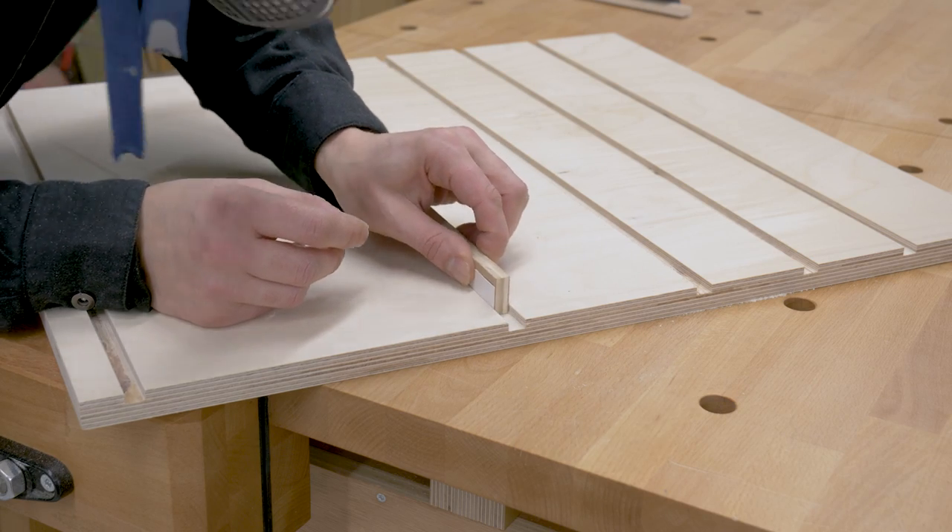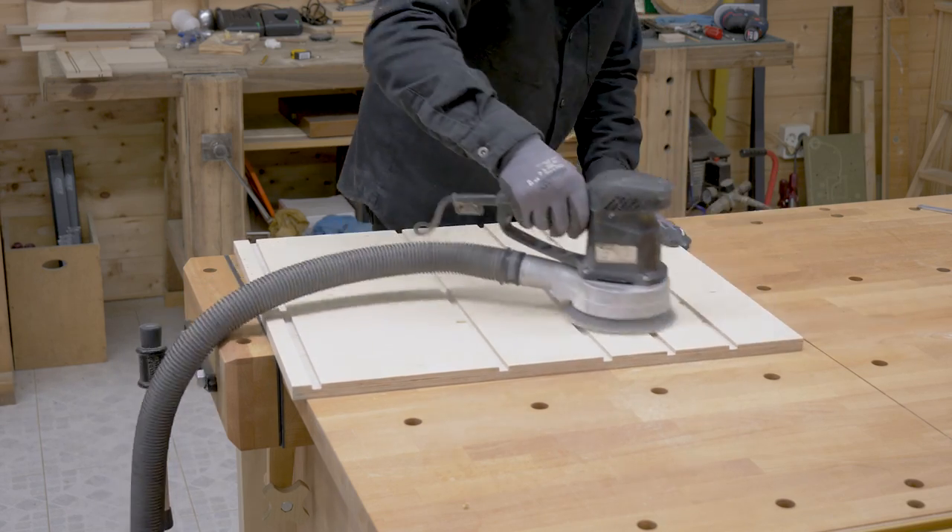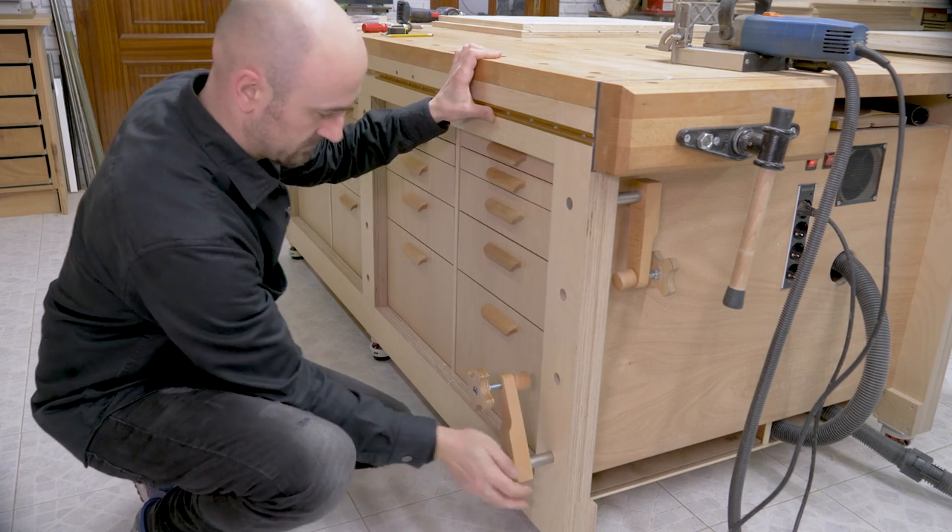Before I continue, I'll use this opportunity to sand down the inner surfaces, and now I can put the modules together. I'll use biscuits, though screws could work as well.